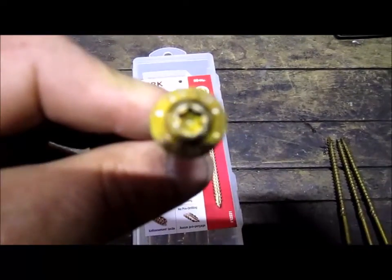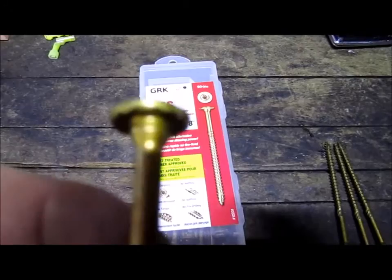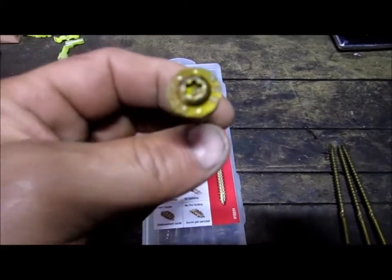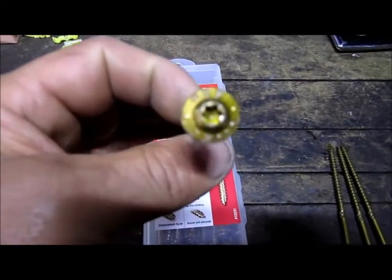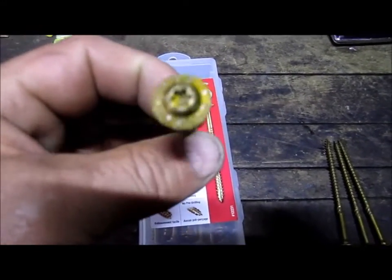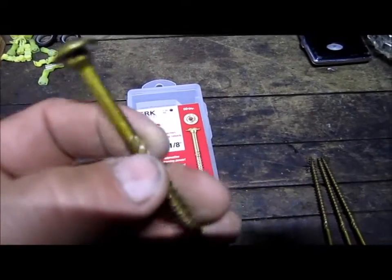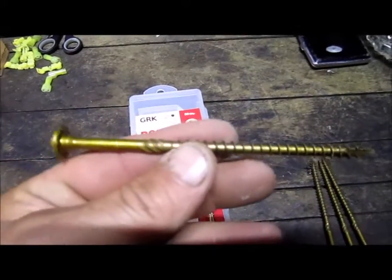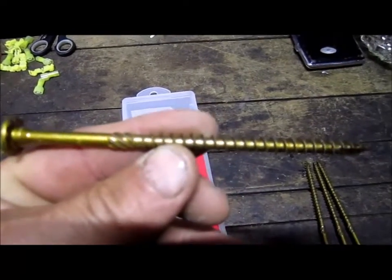The tip is a torque bit — it is a T30 bit on this particular one. Very nice size head on it; that head size is approximately well in the range of a half inch, maybe a little bit larger. If you folks want a good wood screw, multi-purpose, exterior or interior — use it where you want to — you will not be disappointed.